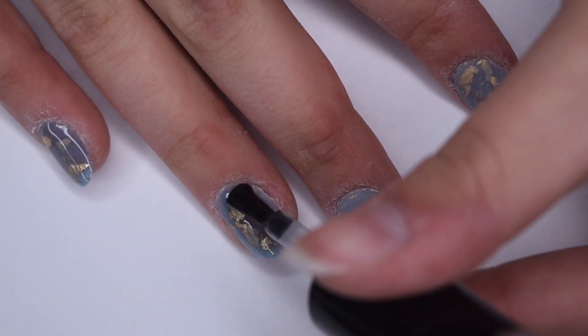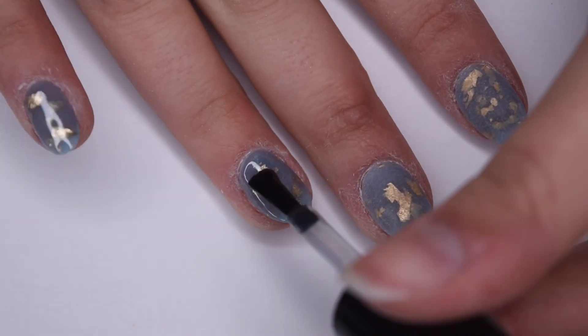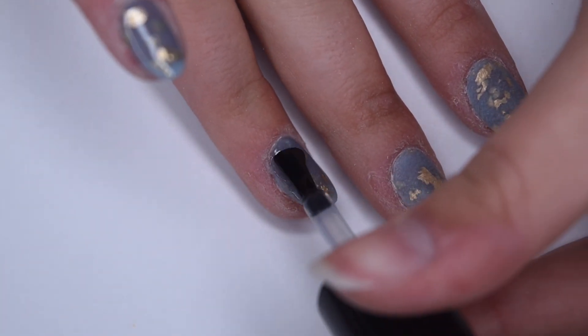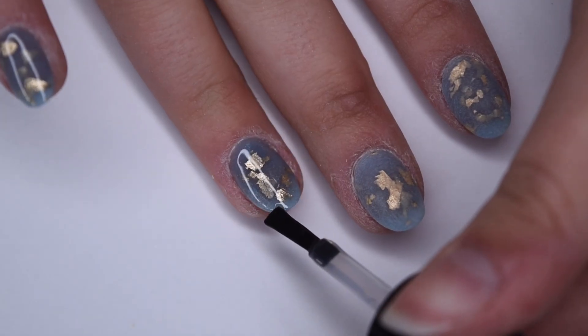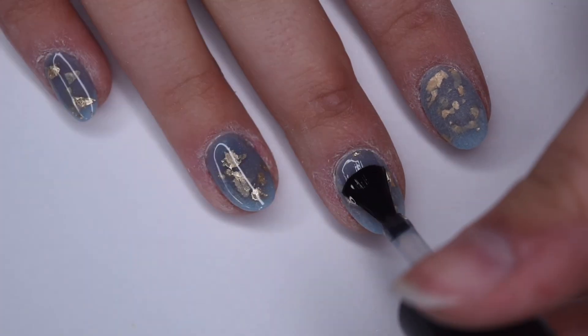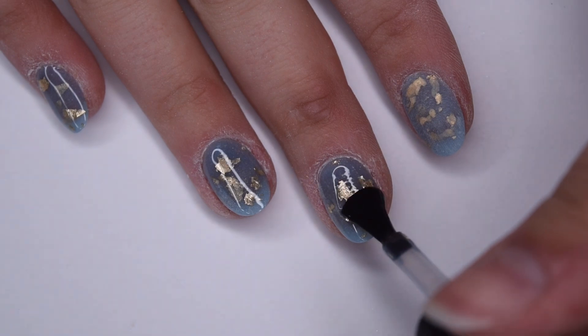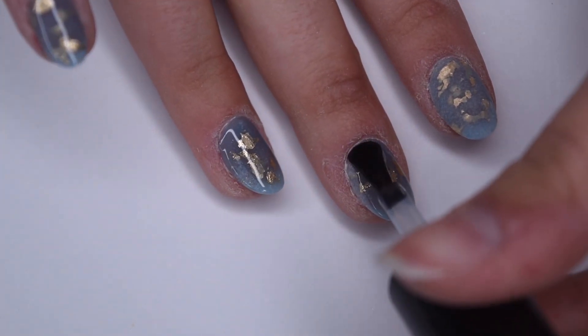In case you guys are interested in more about my filing routine and gel application over dip powder, I will link a video in the cards that will give you more information and tips on those things. I'm just going to apply a nice thin layer of this gel top coat to all of my nails, being sure to wrap the free edge, and then I'm going to cure for 30 seconds in my LED lamp.